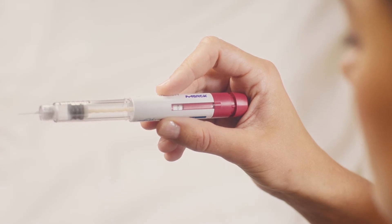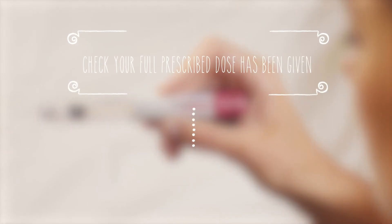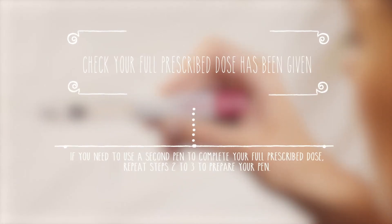Sometimes the display may show a number higher than zero. This means the pen has run out of solution and the full prescribed dose hasn't been given. The number shown is the missing amount that you'll then have to inject using a new pre-filled pen. If that happens, prepare a new pen like I've just shown you and set the dose to the exact number displayed on the dose window of the empty pen, and then do a new injection.